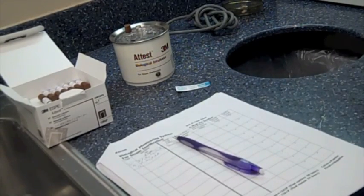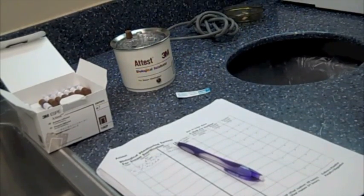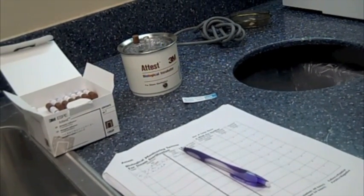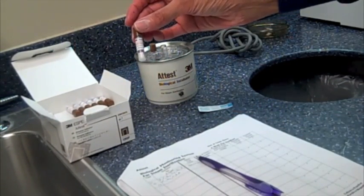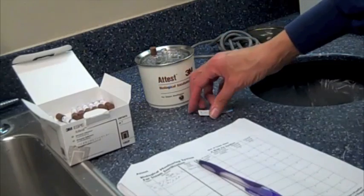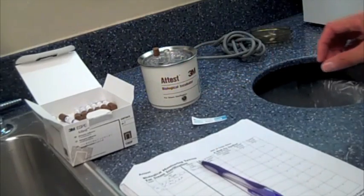This is the ATTEST Biological Testing Standard Operating Procedure. For this, we're going to need a Biological ATTEST Ampule, a Biological Incubator, a Steri-Gage, and a Biological ATTEST Log.